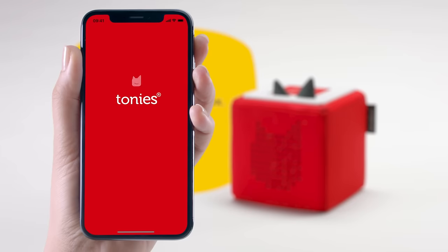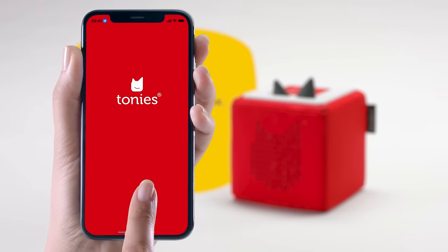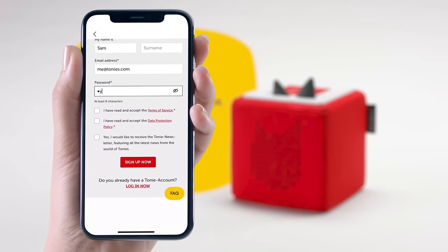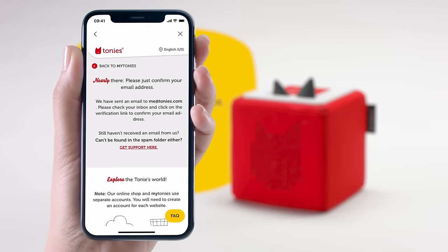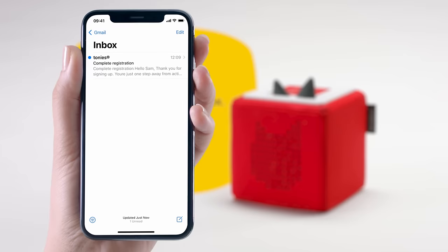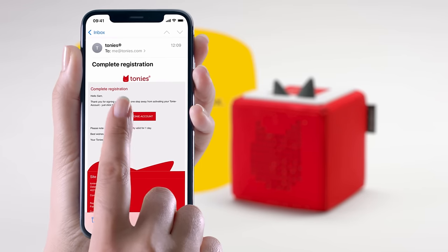If you already have an account, go ahead to the next step. To set up an account, enter your name and email address, then create a password. You'll receive an email asking you to confirm your email address. Just click the link in the email to activate your account.